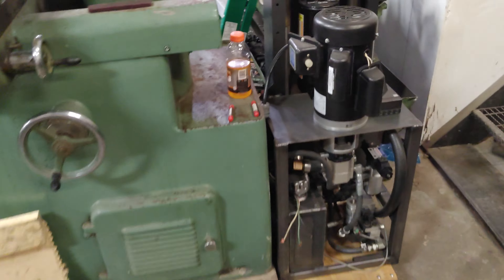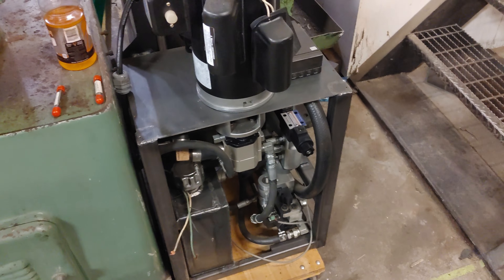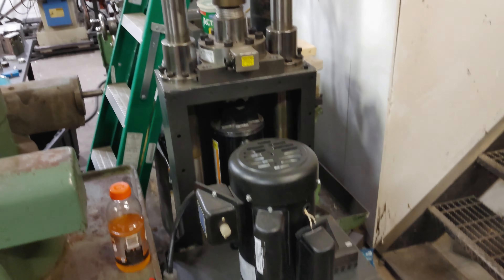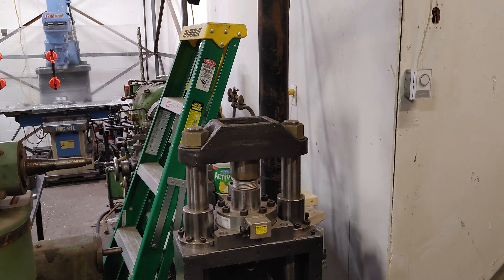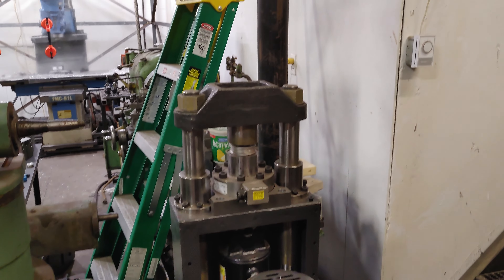There's the hydraulic press project — that was originally for forging. I designed and built it all from scratch, all the castings, everything. So that's actually going to become a moulding machine eventually.